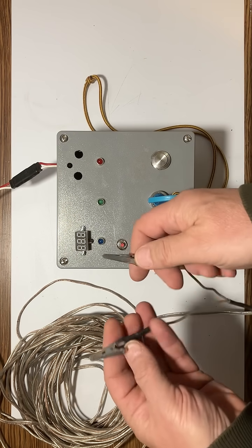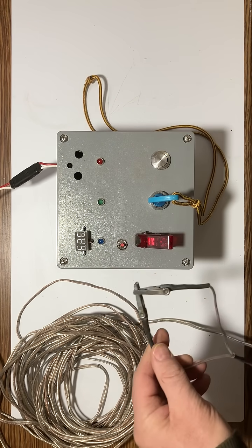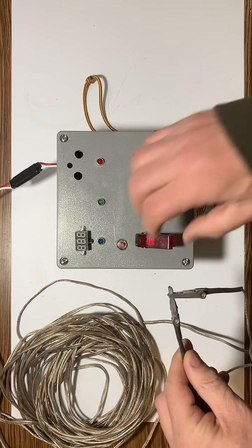Let's take a look at what happens under the assumption that I have my igniter wired. If I go to the launch pad and wire up the igniter, we basically now have a completed circuit. I do not have an igniter in here right now, so let's see what's going to happen.